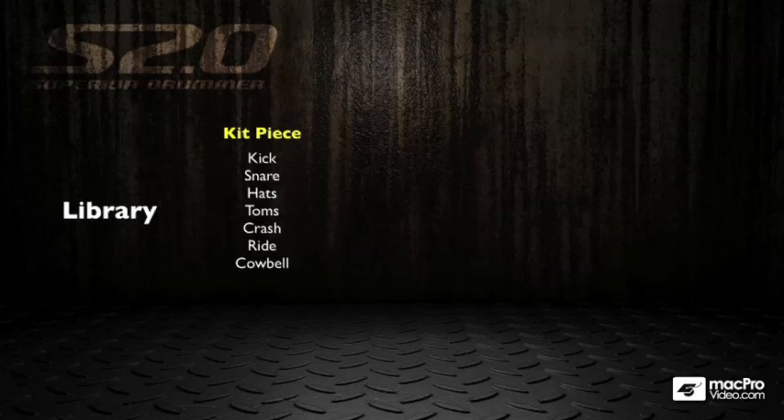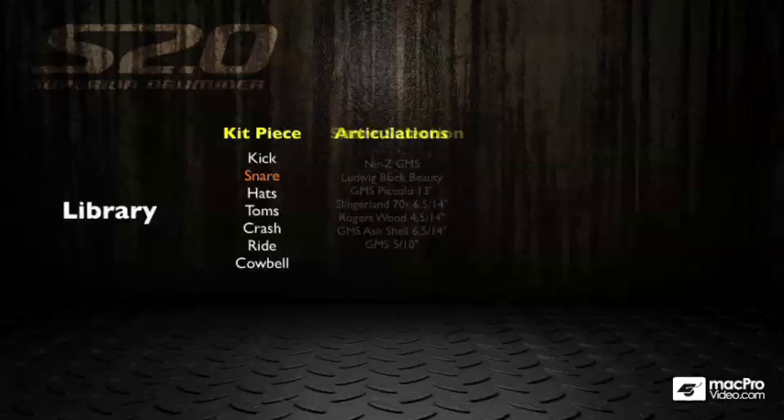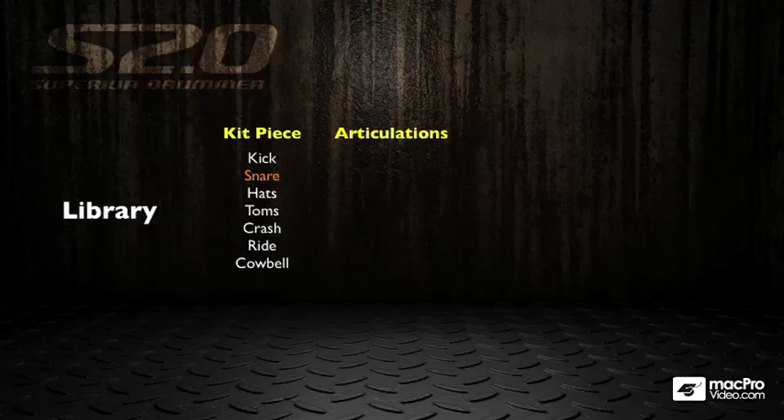So what do you get inside the kit? Well, you get all the various kit pieces: kick, snare, hats, toms, crashes, rides, cowbell, etc. In the case of the snare drum, you get seven different snares. I think there are something like 27 crashes, a couple of sets of toms, some hi-hats, and different kick drums. So there's a wide selection of instruments to choose from.